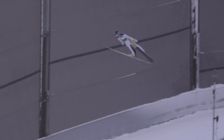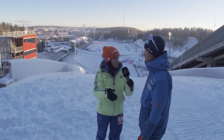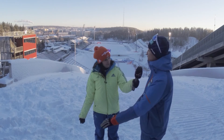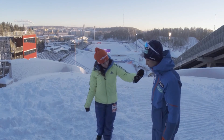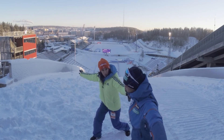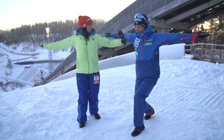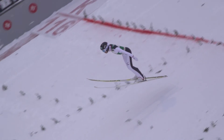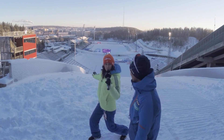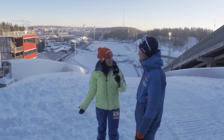I can feel very quickly if it's good or not in the air, just after takeoff. How do you know when a jump is over? You have to spread your legs and lean like this. Yeah, this is called a telemark landing — wide arms and a good straight position.